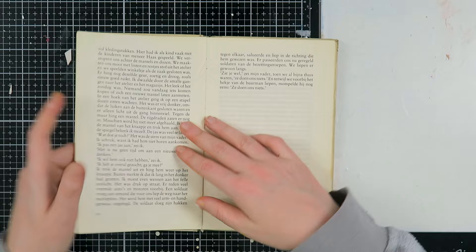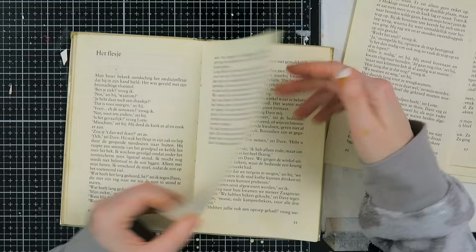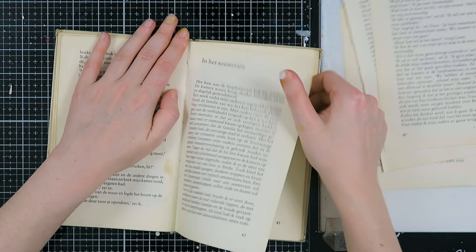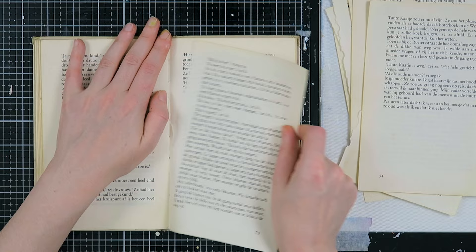This is a book with sewn-in signatures, which means you have to rip out your pages at the thread. If you don't do that, the companion page of a spread will get loose as well. If your book is glued in, it doesn't matter where you tear, but with signatures you have to be mindful of that.